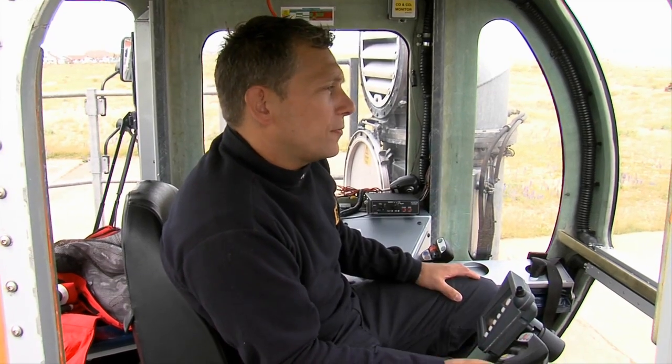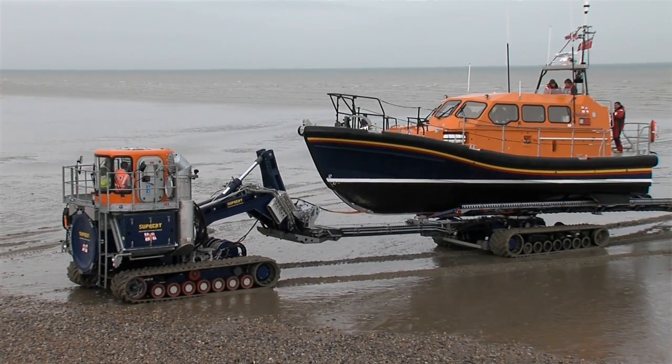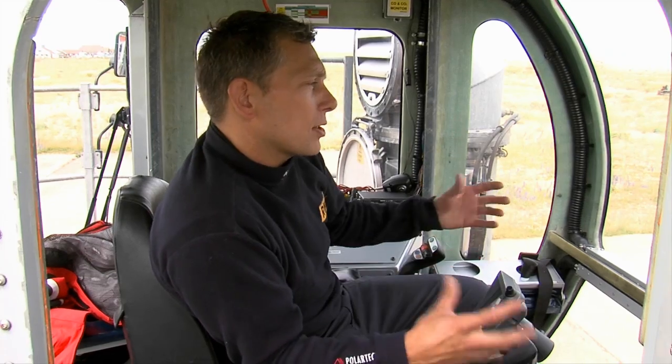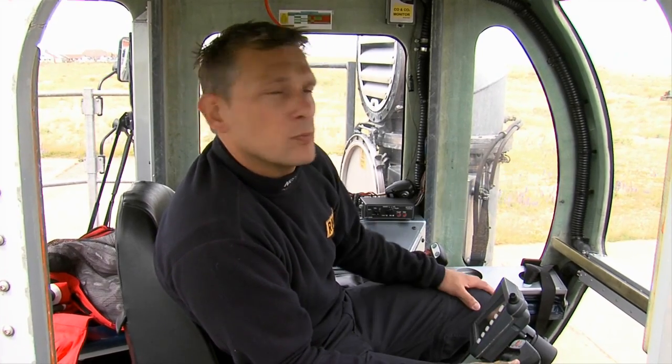It's actually really good to finally get onto the beach with the new boat and finalise the trials. It's been a long time in the development stage, but it's actually really rewarding to get to this stage of the project and actually see everything working well and recovering the boat quickly and safely, which is what the crews will be doing for hopefully the next 50 or so years.